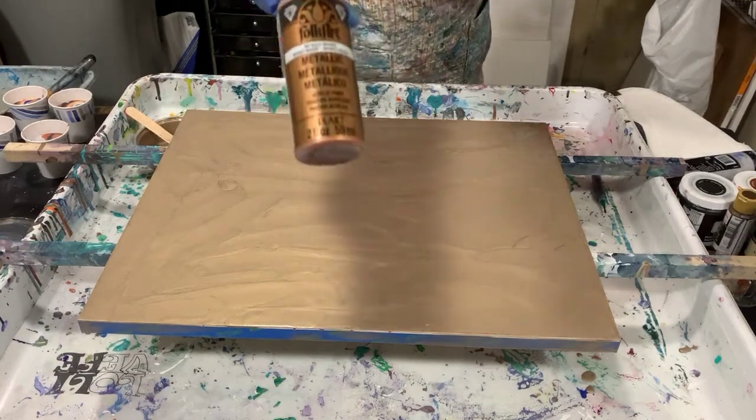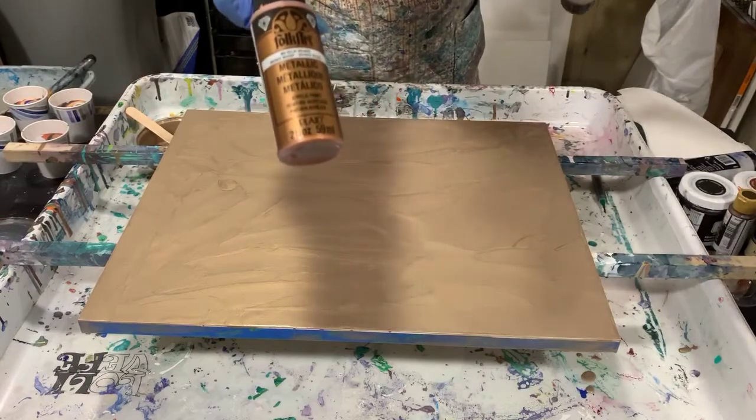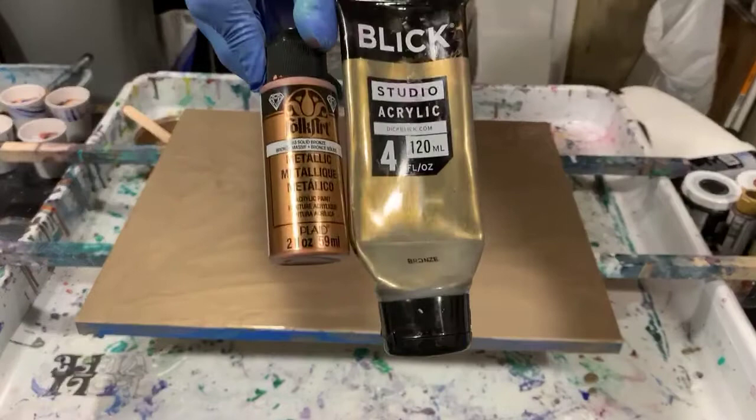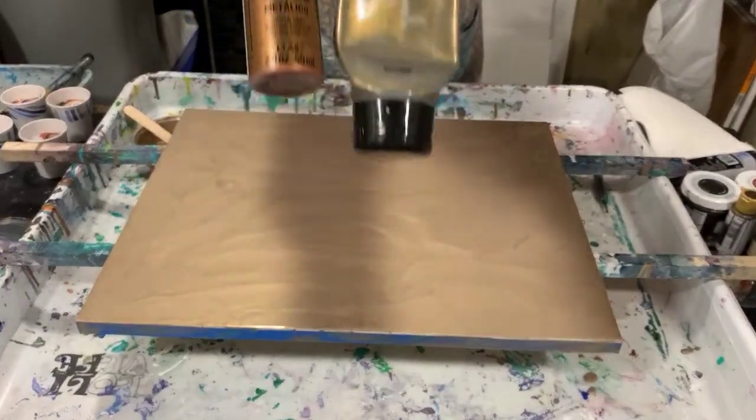My last color — I wanted a bronze. I used Folk Art Solid Bronze at first, but that looked so much like the copper I was using, so I added a little bit of bronze from Blick just to make it quite a bit different.